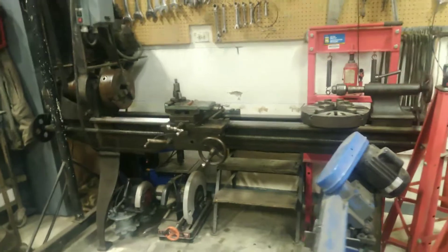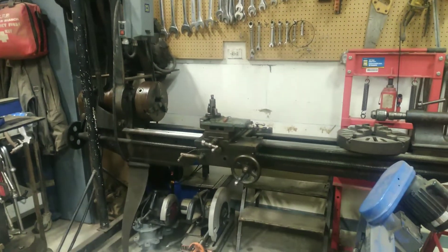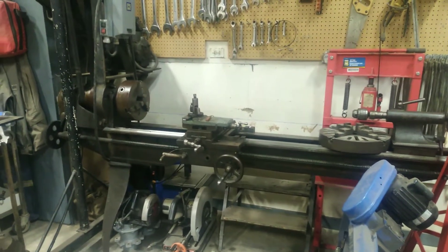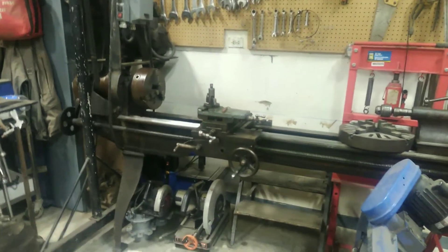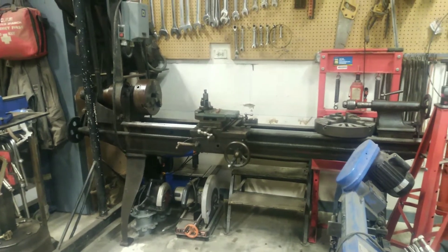Also check this out — I got my lathe here. This thing is 136 years old and it still works like a charm. I'm super stoked on that.